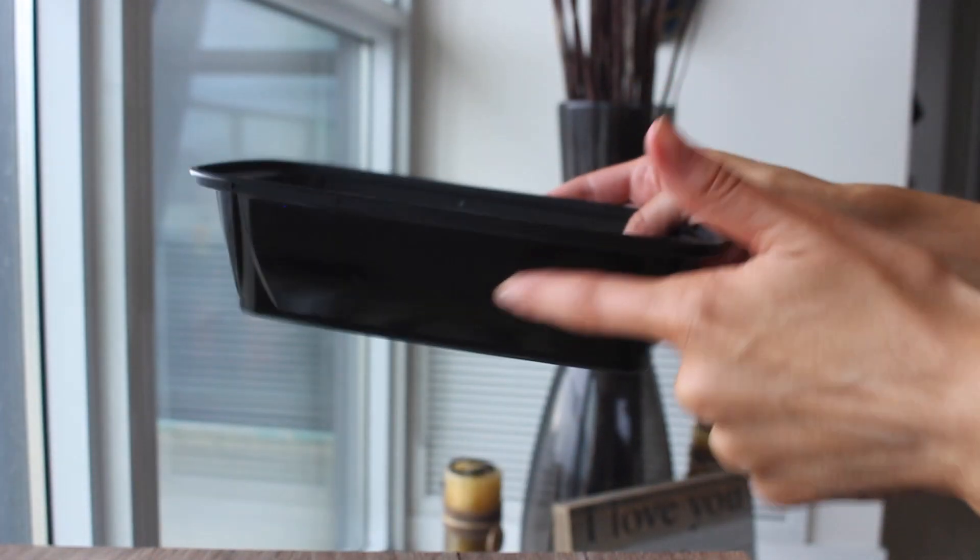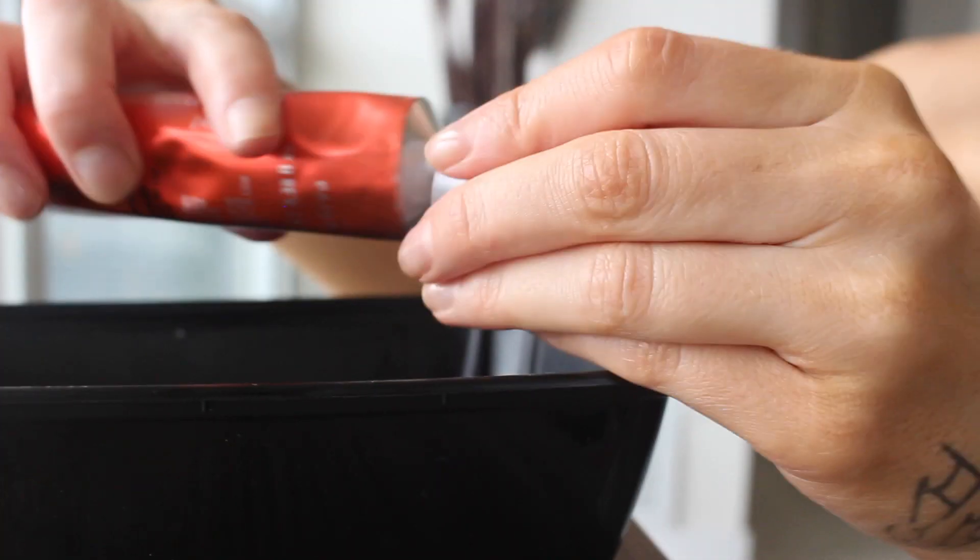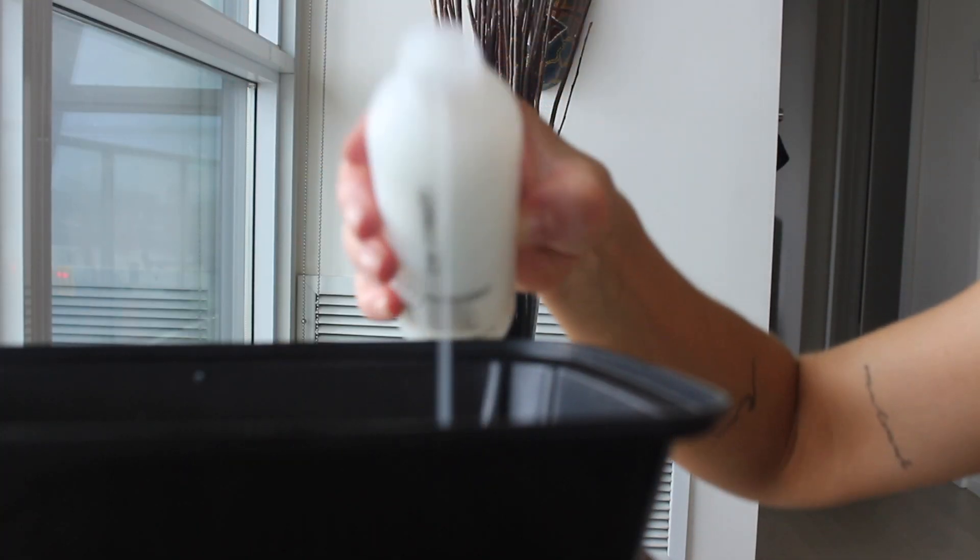I'm just going to mix it in a takeout container, because quarantine is for takeout. So I'm just going to pierce this. I'm not sure if this is a good idea. Okay, we're doing a lot of this — 75 mils. All right, this is what it looks like, and we're just going to mix it up.